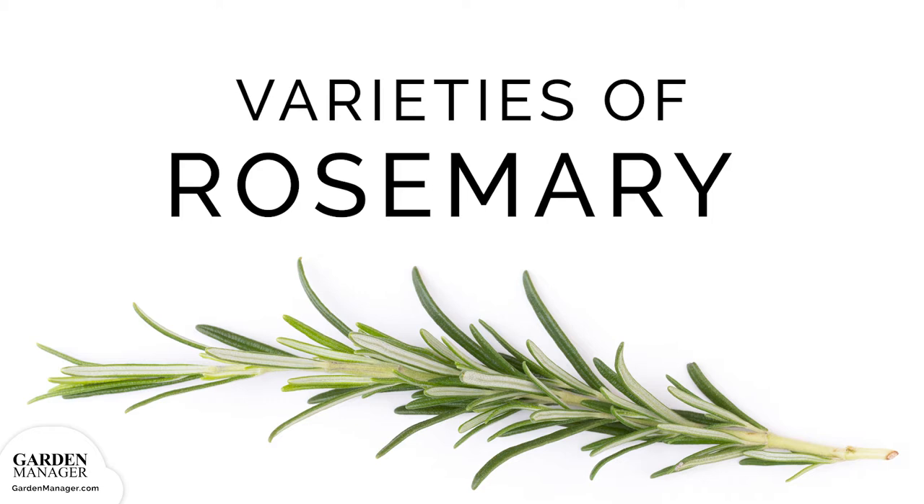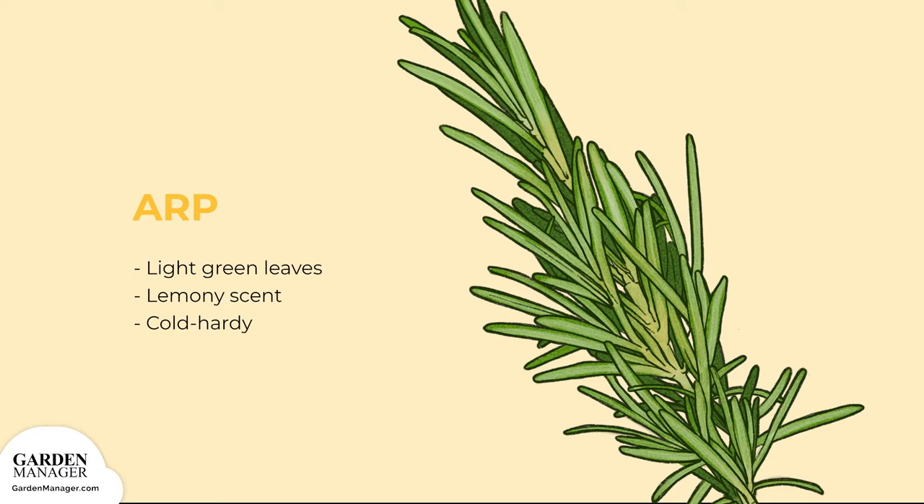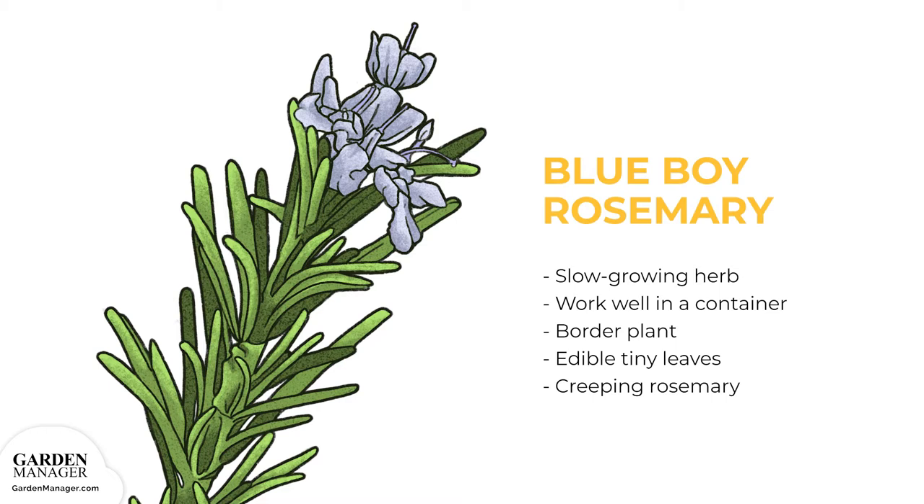Rosemary Varieties. Arp: Its leaves are light green, has a lemony scent, and is especially cold-hardy.